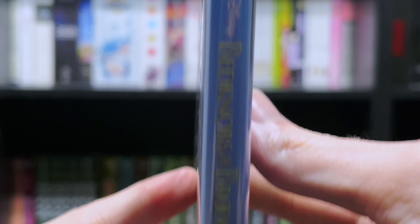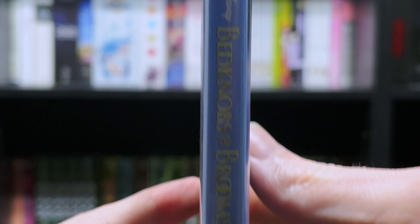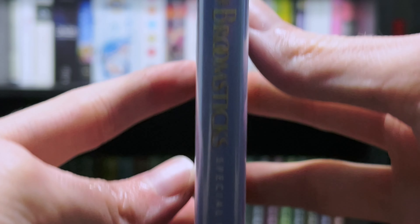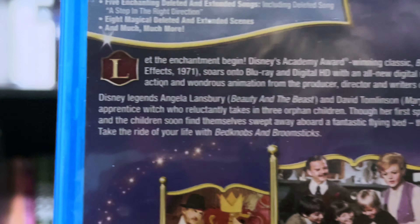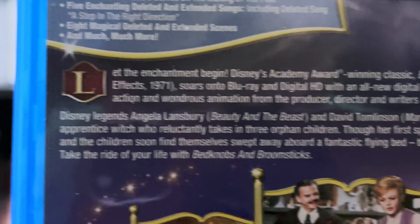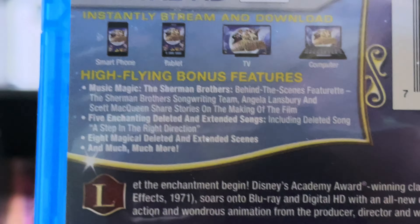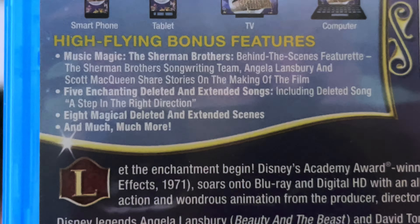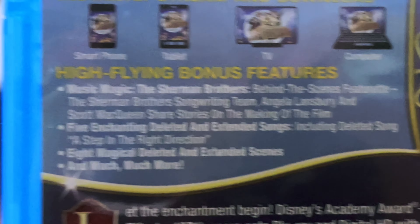Here we have the spine. And the back, showing the premise of the film, along with the bonus features. We have some shots from the film.